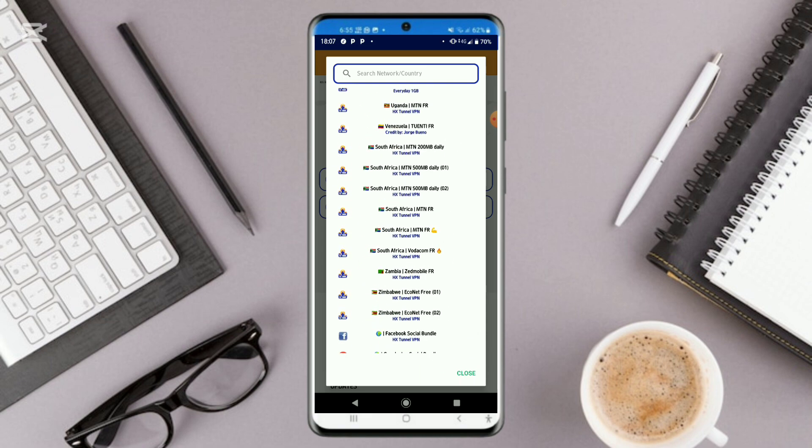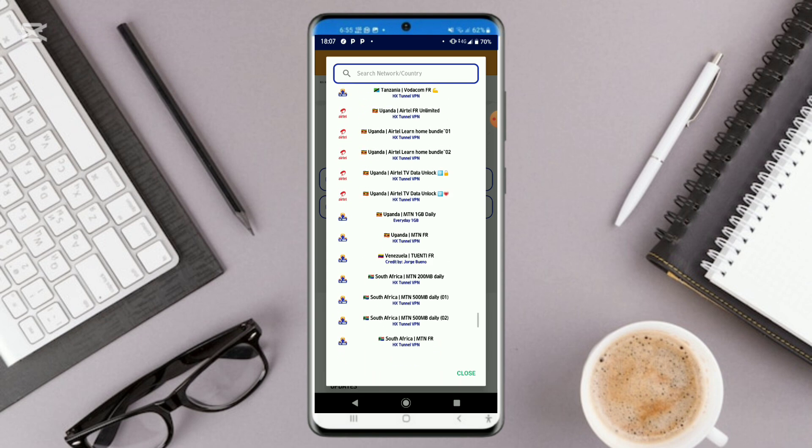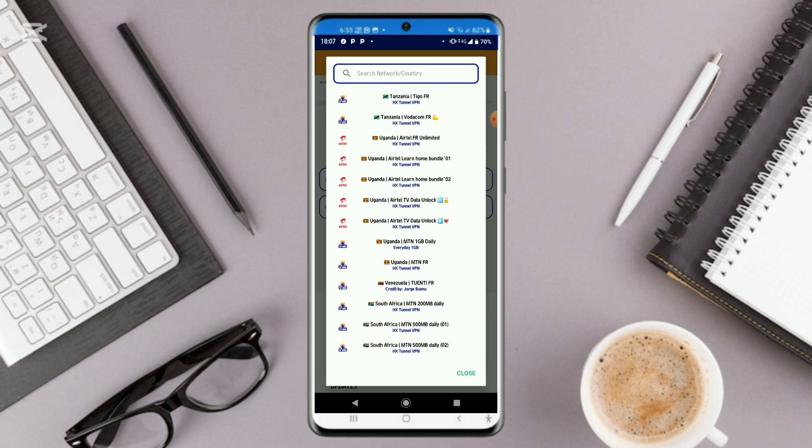For Uganda users, in case you're using an educational bundle, you could also connect using this VPN. You could click on this one right here or this one — either option works.